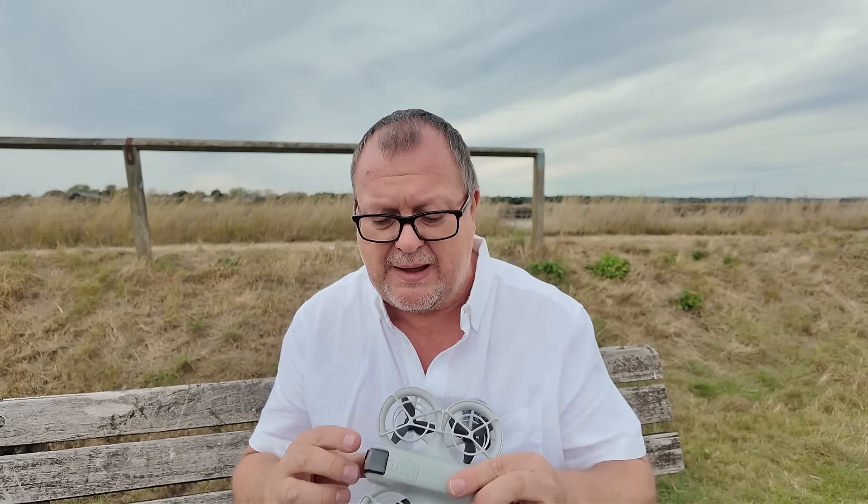I got the drone with one battery and paid a little bit extra for DJI Care Refresh, and I've got another battery coming through the post. With the DJI Mini 2 fly more combo I never tended to use all the batteries - went to the local park, rivers, fishing, a few flights and went back. So I thought I'll get one battery and then get another at a later date.